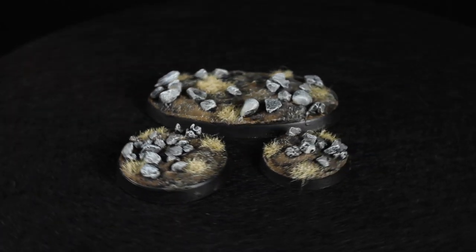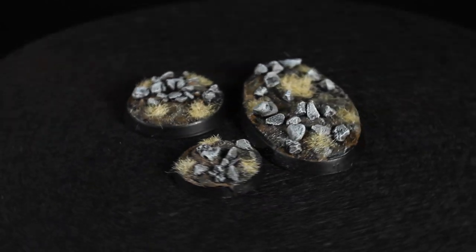Hey guys, Jay here, welcome to Neons of Battle and today I'm going to show you how to make some desolate plains bases.